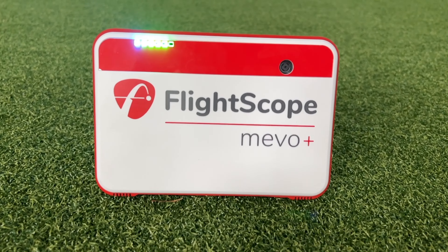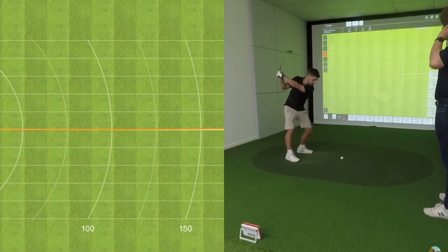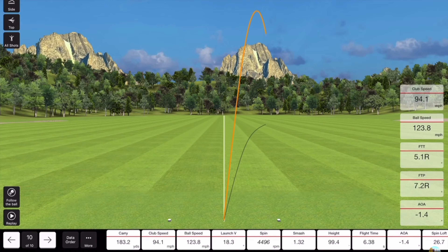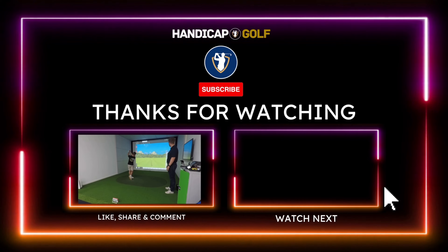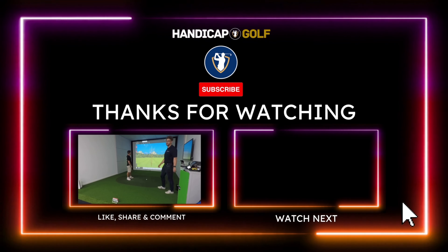Despite SkyTrack's claims to have improved its shot delay, it still doesn't come close to the almost instantaneous feedback you get from its main rival, the Flightscope Mevo Plus. For a full and comprehensive review of the SkyTrack Plus launch monitor and all of its new features, watch the video on screen right now.